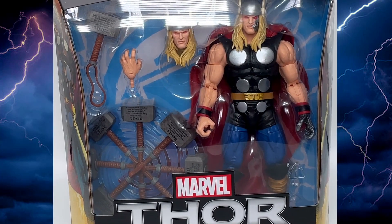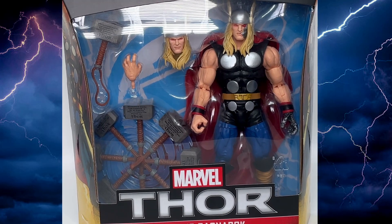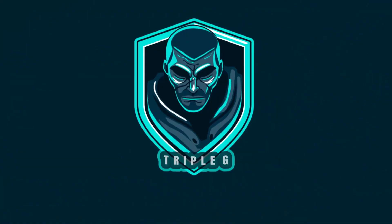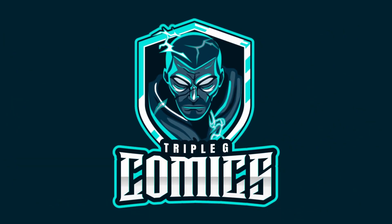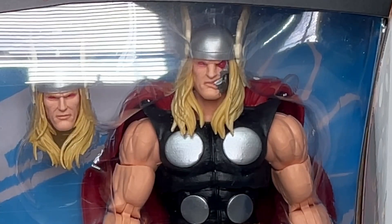Hi everybody, it's Peter here, your Ginger Jordy Geek, welcome back to Triple G Comics. If you like comic book related content and toy content, please think about subscribing, and if you like this video please make sure to hit the like button and the bell notification. Today we're looking at a Thor Ragnarok figure from the Marvel Legends line.